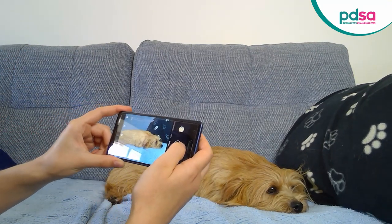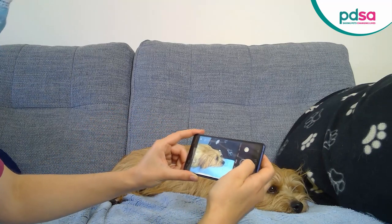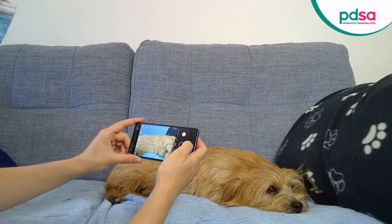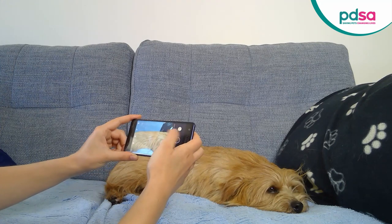If it's not possible to film your whole pet in one shot, take a film of their face first, then of their side, focusing on their belly and chest. Try to make each video between 10 and 20 seconds and make sure you've got good lighting. Make sure the videos are focused and not blurry and that there is no background noise.